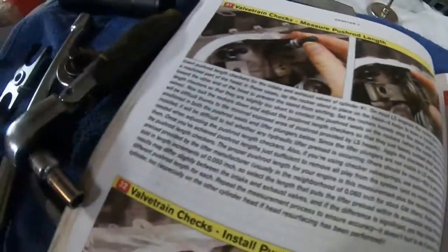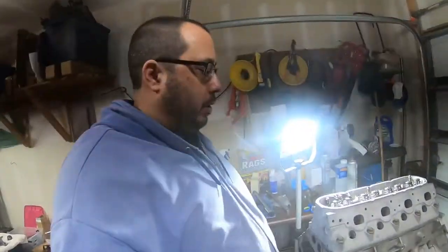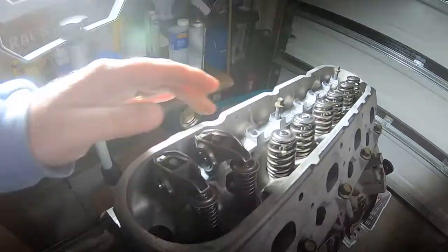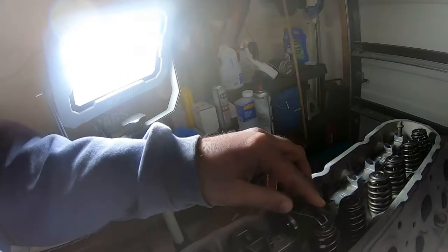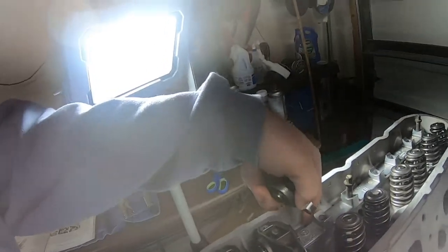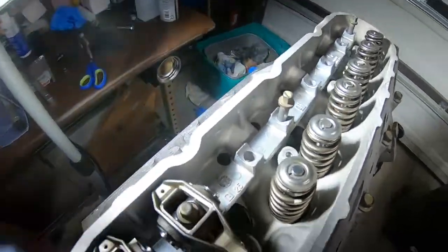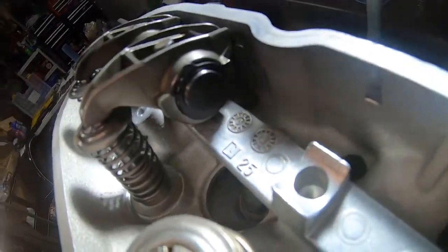Without reading that entire paragraph to you, the point of this step is to lay a rocker on, and basically put a push rod length checker down in here. I've already done that. I don't know if you could see it, but I've put one in — let's see if I can get in there.